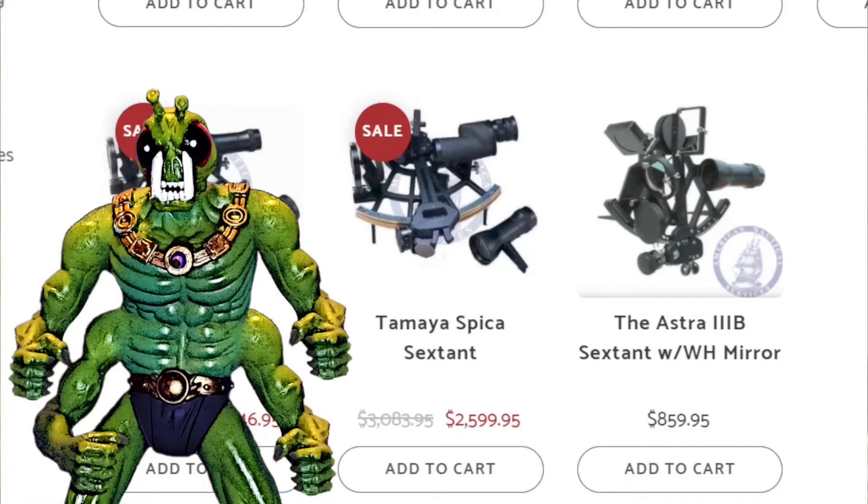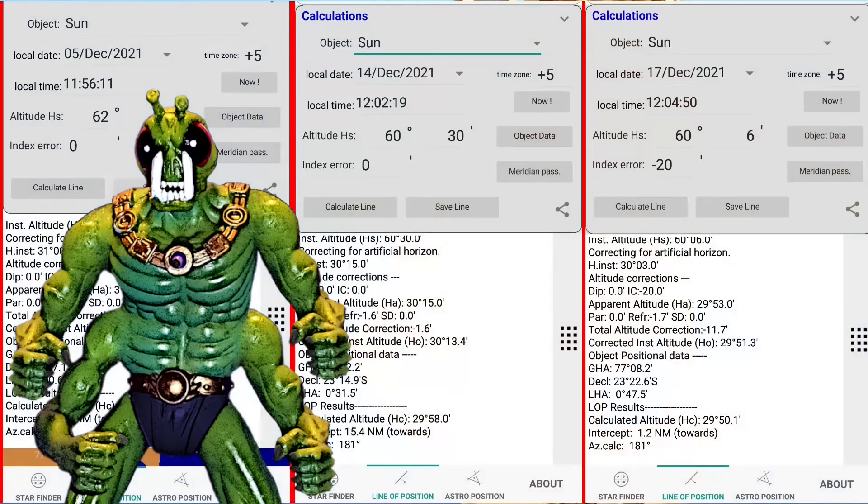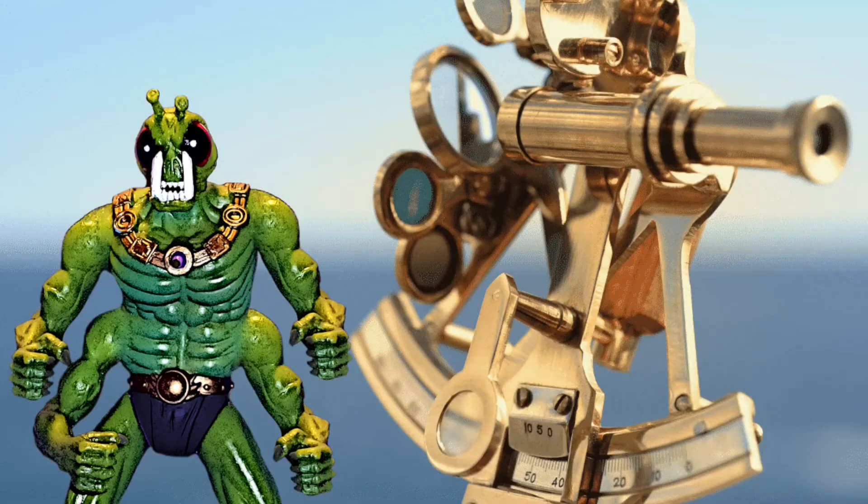Sextants cost hundreds or even thousands of dollars. Well, no longer. Using modern cost-saving methods, I am offering a working Sextant to the flat earth community for free. You heard me right — for free. This amazing tool is so small it can fit in the palm of your hand. It's so accurate it's been used to get within 1.2 nautical miles of one's actual location. Act now, and I'll even cover the cost of shipping and handling. You get this globe-destroying tool without spending a single penny of your hard-earned money.